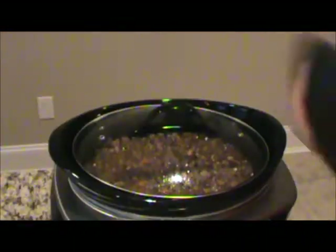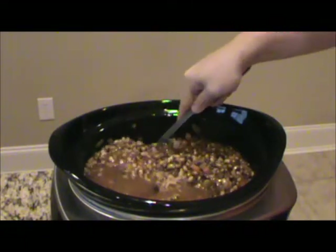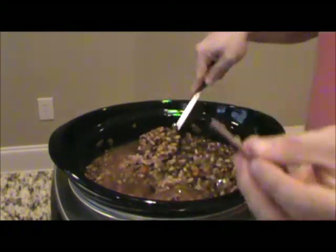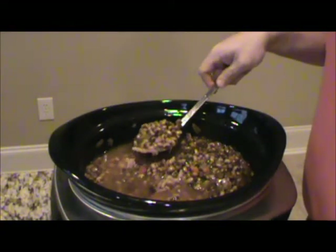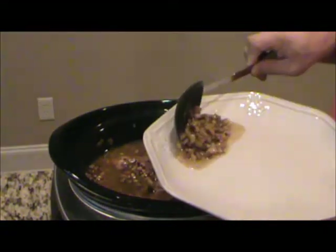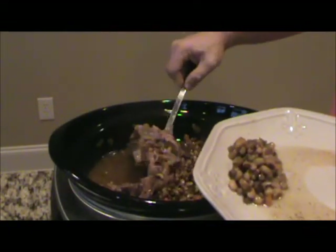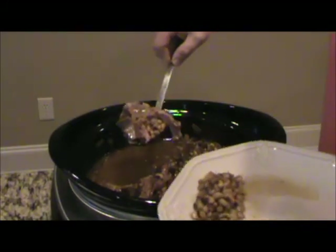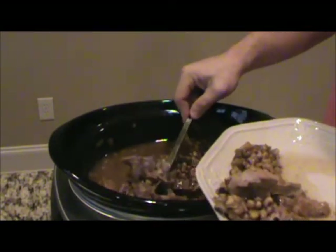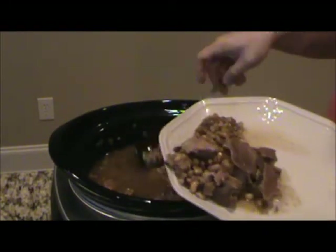Now our neck bones and black eyed peas have been cooking overnight. Let's get up this morning and give them a taste. Got some good black eyed peas. One thing you've gotta watch out for with something like this is you've got those little bones flaking off — you have to pick those out, make sure those don't get in your peas. Let me get me a couple of these peas and one of these good neck bones. It's just falling off the bone. I'm probably gonna go through here and just pick out the bones because the meat's just falling off.